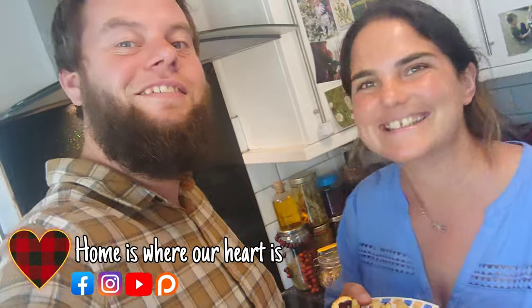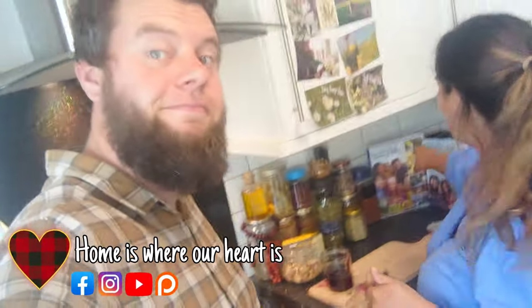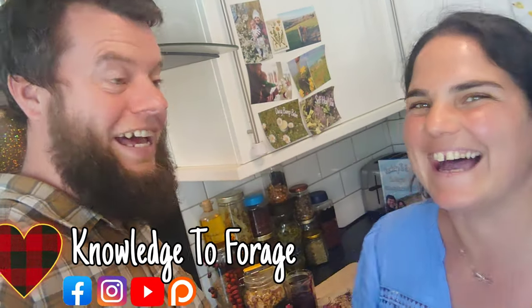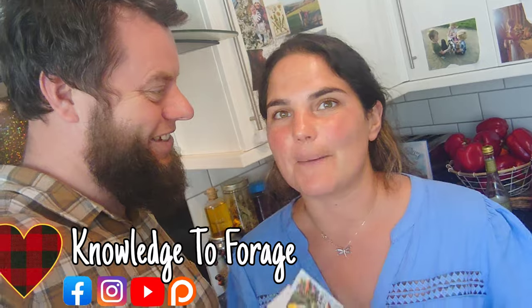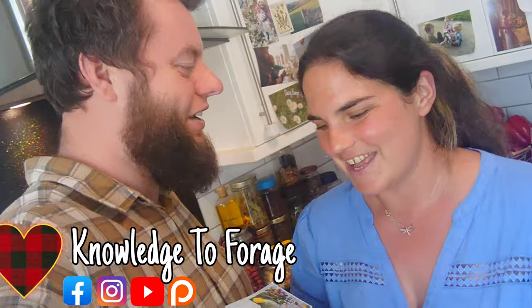As always, it's been a pleasure. If you'd like to follow us on Facebook, we're always on there, and on Instagram and TikTok — Home is Where Our Heart Is. And if you'd like to find out about any other blackberry recipes, it's all in our mega book, Knowledge to Forage. Check out our series of books, Knowledge to Forage.